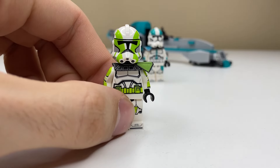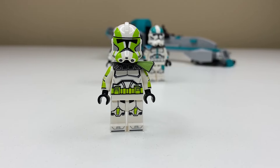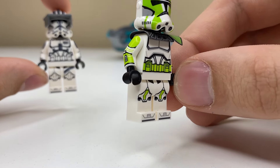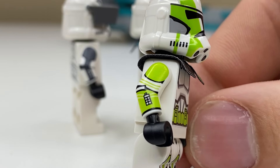Captain Grey is up next, and if you don't remember who this guy is, that's okay — I didn't either. But I looked it up and he's from the very first episode of The Bad Batch when Order 66 takes place. He's a very cool minifigure. If Commander Cody had the helmet printing on lock, then Captain Grey has the arm printing locked down. All three of these figs have arm printing, but Grey's is slightly more impressive because of these incredibly thin white and green stripes on top of the standard armor print.